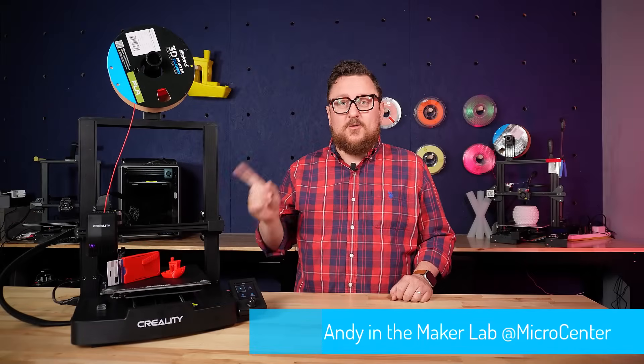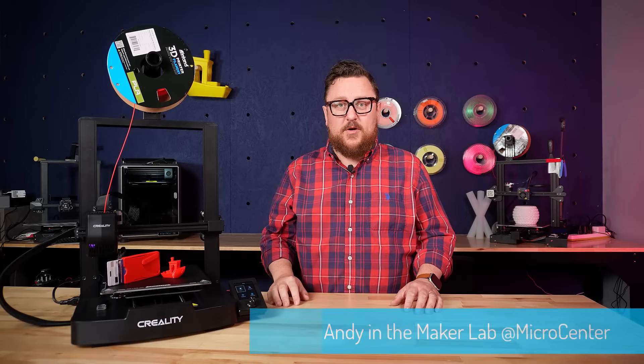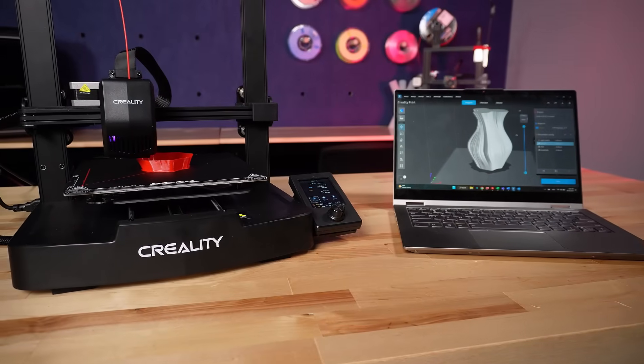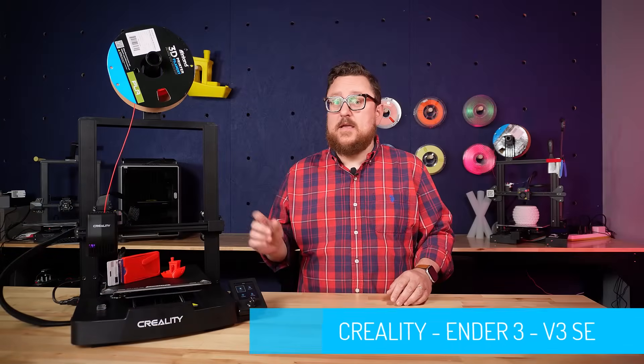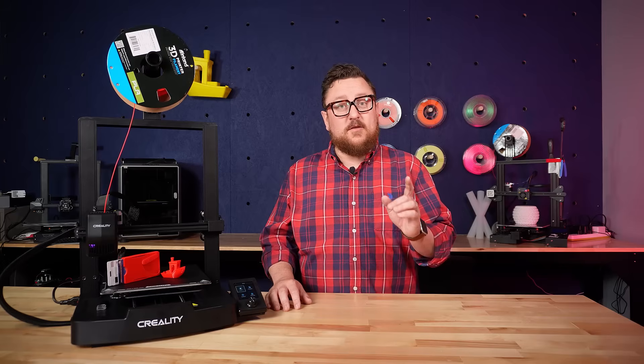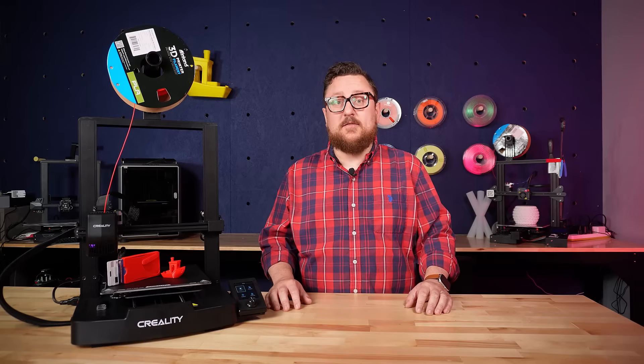Well folks, here it is — Creality's newest entry to the Ender 3 line of printers, and boy has the Ender 3 series come a long way. This is the Ender 3 V3 SE from Creality, and it boasts a whole set of new features which takes its entry-level line of printers to the next level.